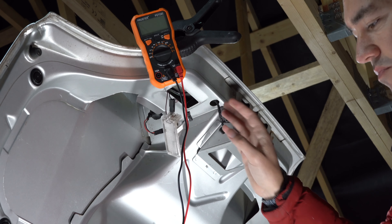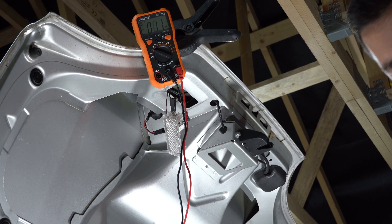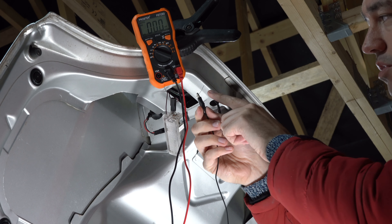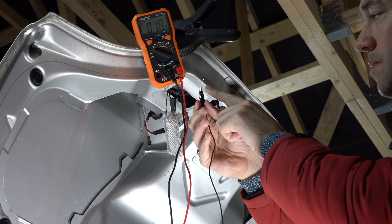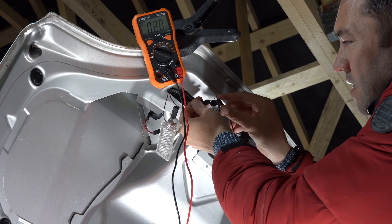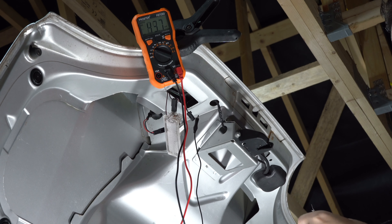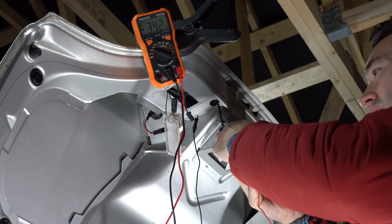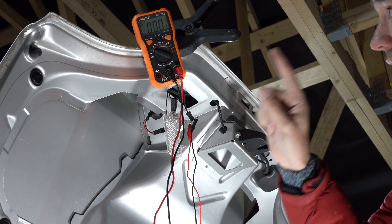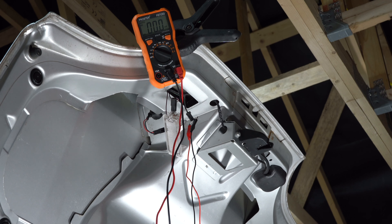I've got my multimeter set to volts DC with crocodile clips on each lead. On the end of the clips I've got a couple of pieces of wire from an old resistor. I'm going to push them into the connector to see whether or not I'm getting any kind of reading. The battery is disconnected at the minute, so I'm going to connect that up once I'm ready. I'm going to reconnect the battery and stamp on the brakes — if I get a voltage reading up here, that should mean it's working.